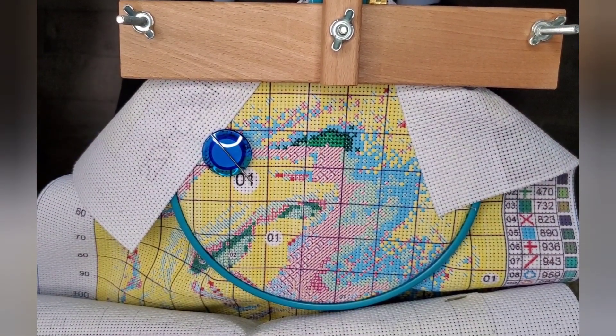Now we're going to try number 15, which is the green X — this turquoise greenish color right here.